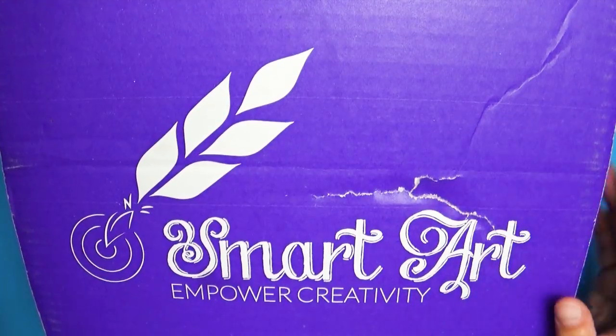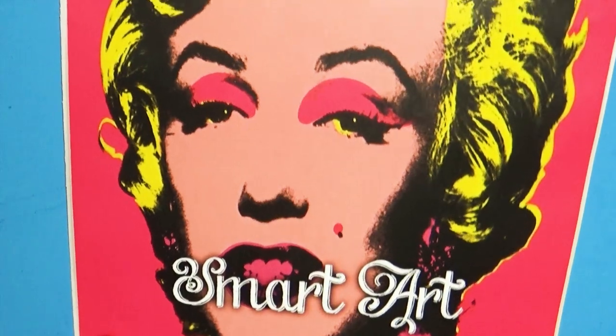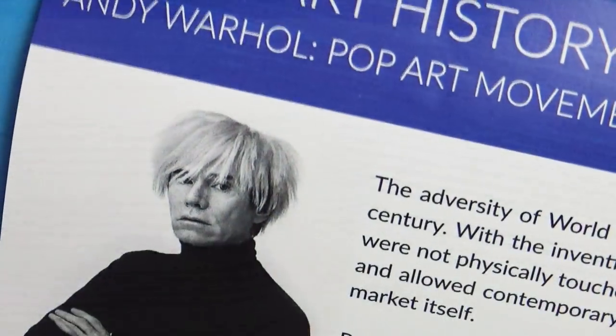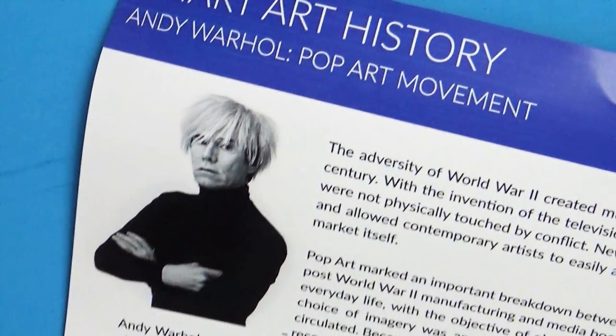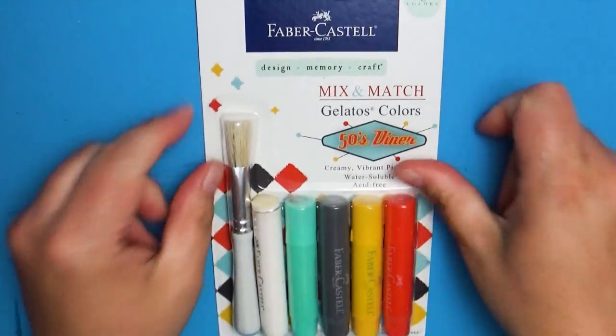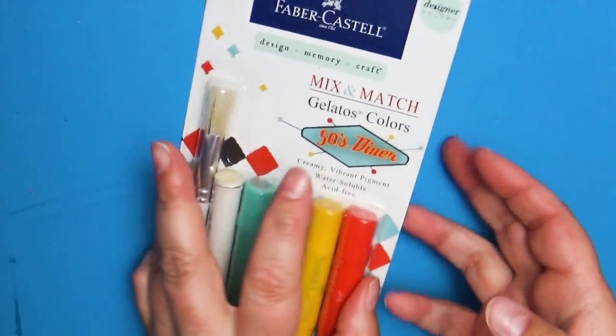Today's video is sponsored by SmartArt. Hey everyone and welcome back to Art a la Carte. This video is another opening of the SmartArt box. Every month they send me a new box with a whole bunch of art supplies focused on a general theme. This one is Pop Art.